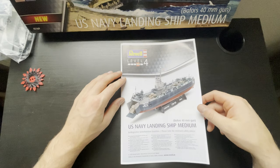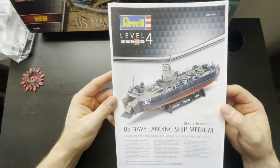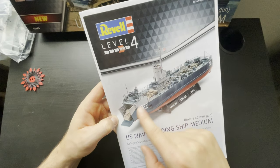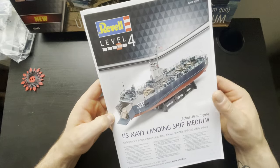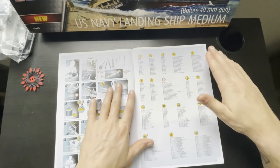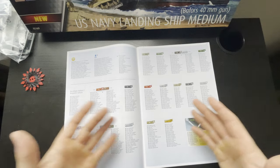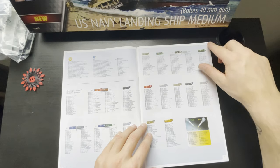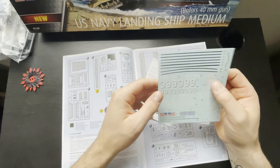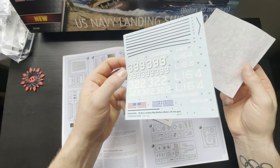This is the instruction booklet for this scale model. You can see much better here how it should look in the end. I like that they also have small tanks and small trucks inside that you can put in, so you can make really good modeling. Here we can see the instructions and everything — what kind of colors you need. It's very precise and I like how Revell does the instructions. It's very useful. Here we can see the decals — there's not much, but for this kit you don't need that many. The decals look nice.